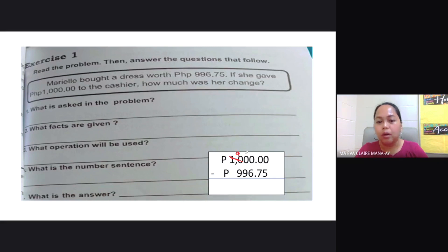Now we proceed. 10 minus 5 is 5. 9 minus 7 is 2. Don't forget to write your decimal point. 9 minus 6 is 3. 9 minus 9 is 0, and 9 minus 9 is also 0 — no need to write those zeros. So the answer is 3.25 pesos. Don't forget your peso sign.